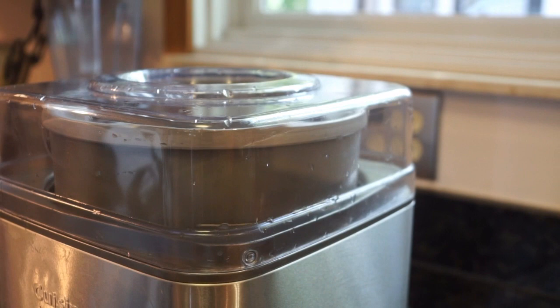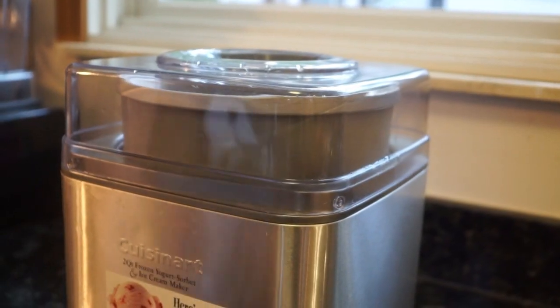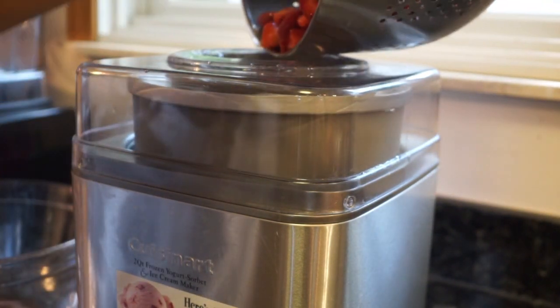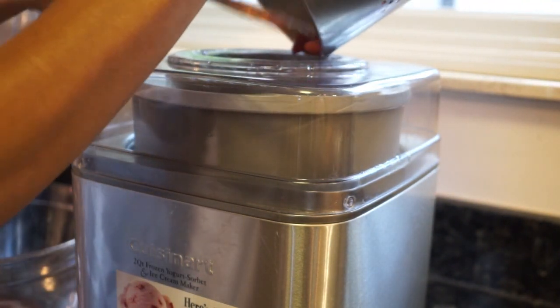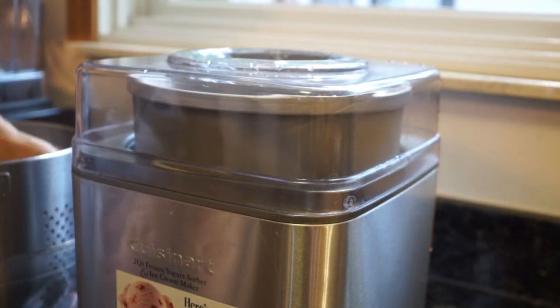This is going to churn in my ice cream machine for about 20 to 25 minutes, and in the last few minutes I'm going to go ahead and add my strawberries into the machine